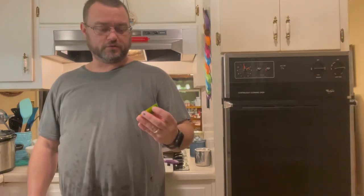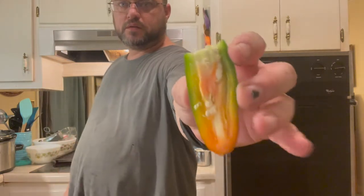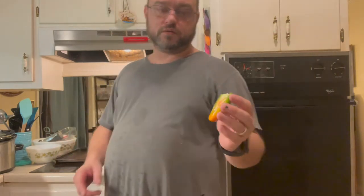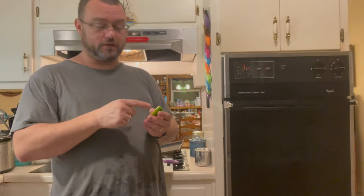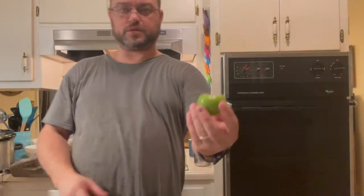For those of you that haven't messed with hot peppers much, I want to show you all these ribs and seeds inside the pepper — that's where all the heat is. If you don't like the heat, you need to get that out and then you'll have more just the flavor of jalapeño. You'll still have some heat, but nothing like you'll get with the ribs and seeds. Also, if you don't mess with hot peppers much, really make sure you wash your hands well after handling these — don't touch your eyes, nose, or any other sensitive parts.